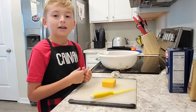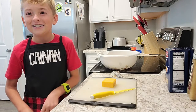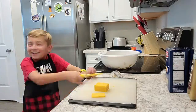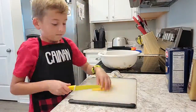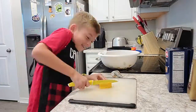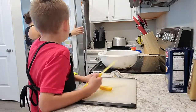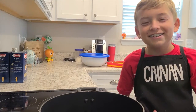Now take a half a block of Vermont cheese, and then what you do is you cut the cheese and cut it down.